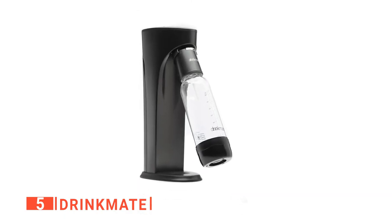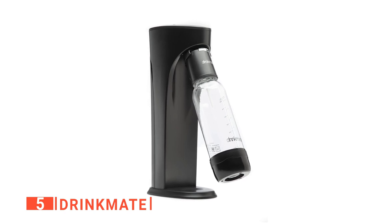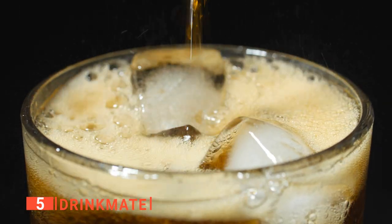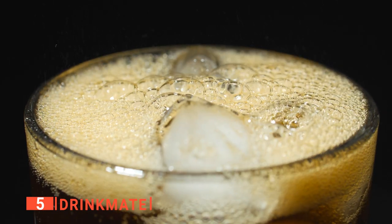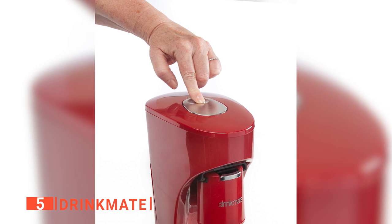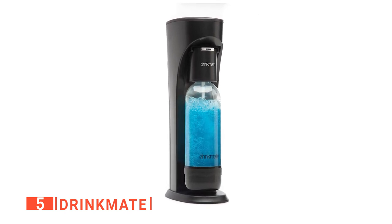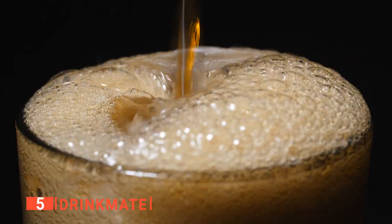Moreover, this countertop machine comes with a reusable BPA-free bottle with a capacity of just over 1 quart and a 2.5-gallon CO2 starter cylinder, meaning this unit is not only robust but safe for you and your family to use every day. Drinkmate not only sells their own CO2, but this machine is compatible with any other CO2 cylinders on the market. What's most unique about the Drinkmate home carbonation system is that it can accommodate more than water due to its pressure release valve.